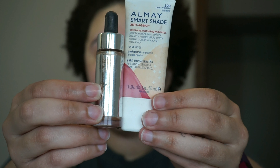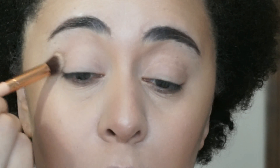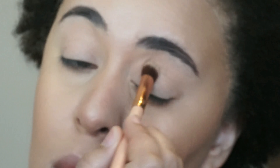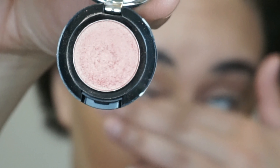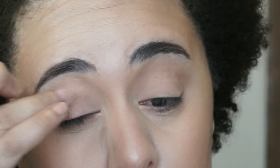For my eyes I'm going to start with the e.l.f. matte palette and use the vanilla shade to set my eye primer. Next I'm going in with this NYX eyeshadow in the shade golden peach and applying that with my finger all over my lid.